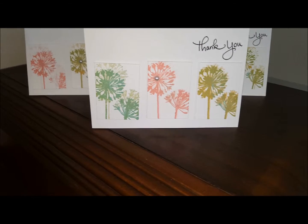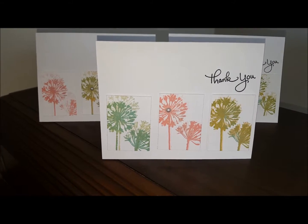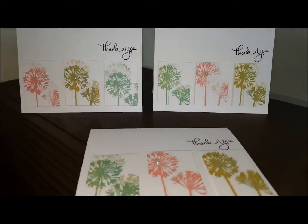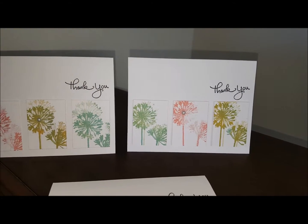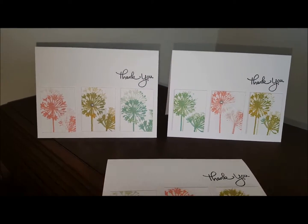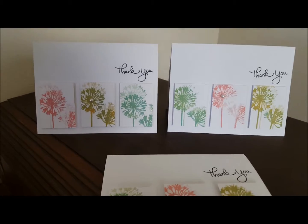This set also came with a 'thank you,' so I added that right up there. On each one I varied the color of the panel — I'll go ahead and show you that one and then that one. This challenge was a lot of fun and I hope to play along again and use more of my stamps. I appreciate the opportunity — thanks gals, bye!